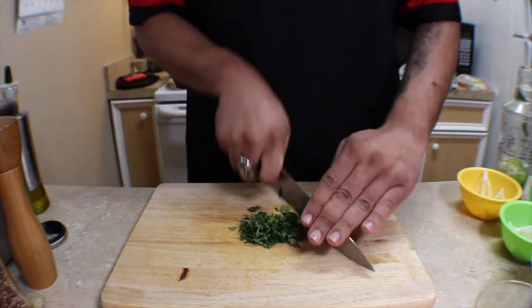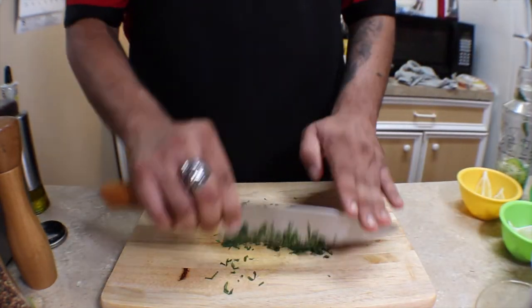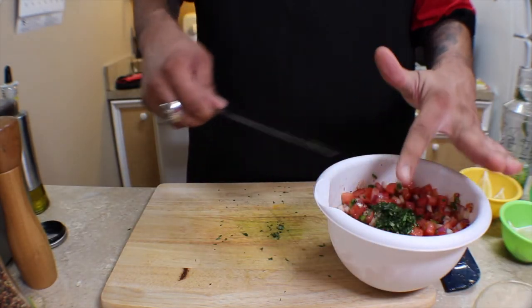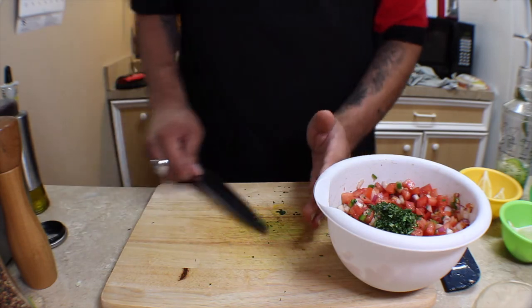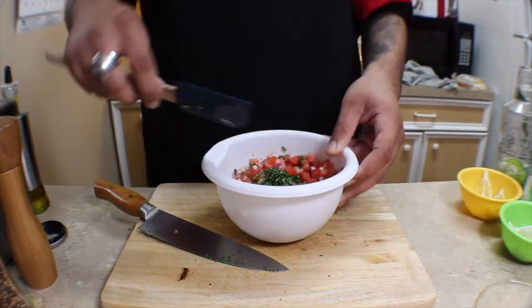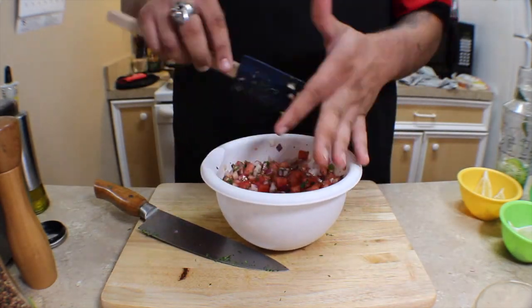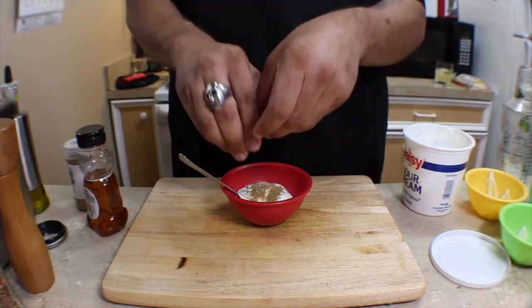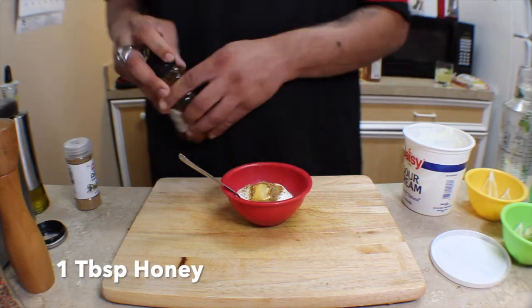We're just gonna give that a really good mix, making sure everything is combined and homogenous, before having another sip of our delicious mojito. Then we're chopping up some cilantro — you can't have pico without the cilantro. We'll add that to our bowl and give it one final mix, making sure everything is blended, before refrigerating until ready to use.